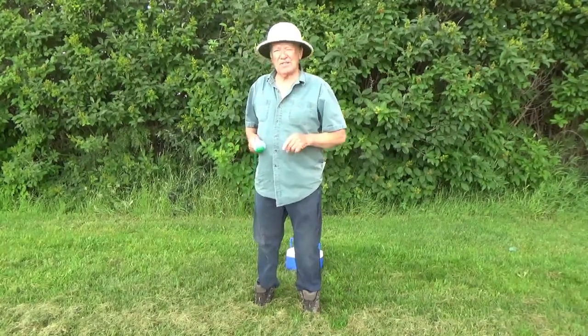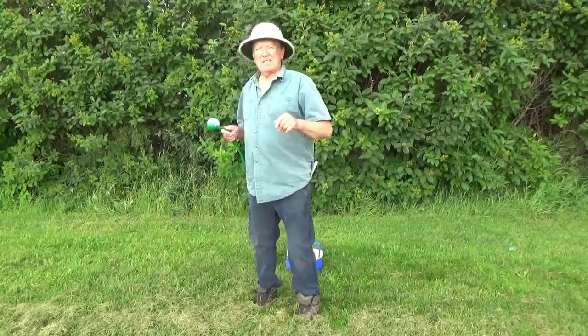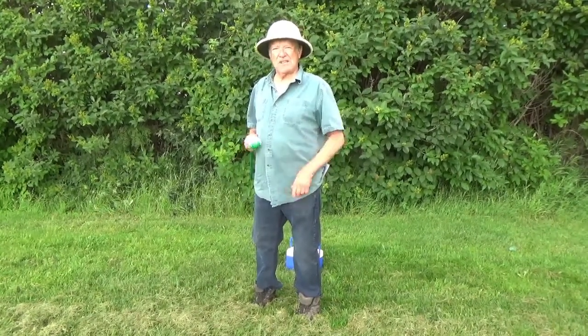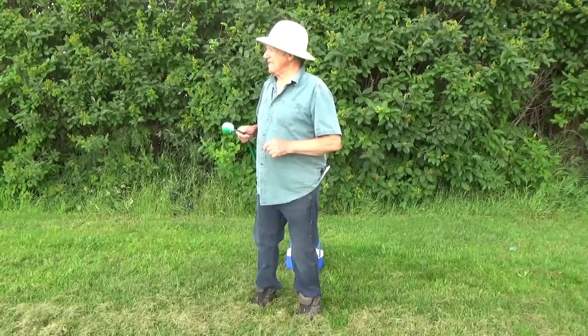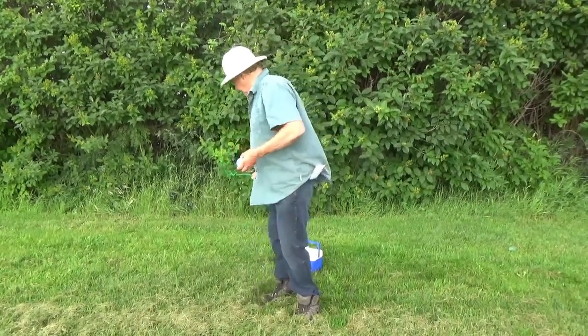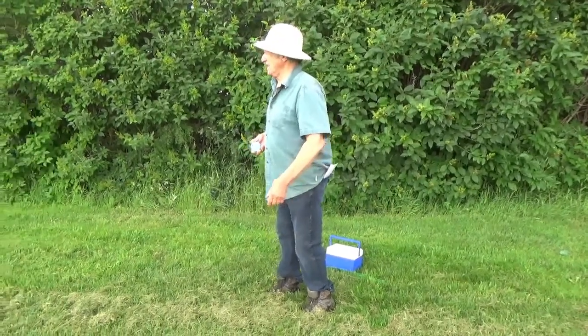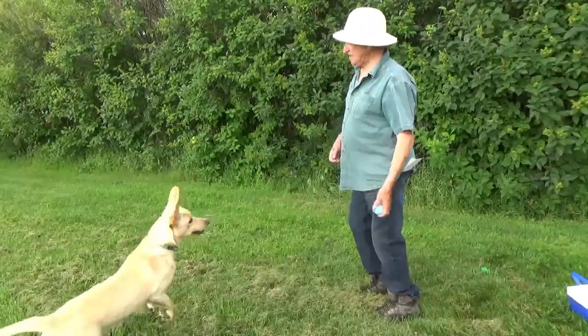Before you go out to train a dog, especially young dogs, you should get them a little bit tired. You don't want them going all rambunctious when you're trying to teach them some real important things. So here's what we do first — you find a dog. Come on, Tilly!